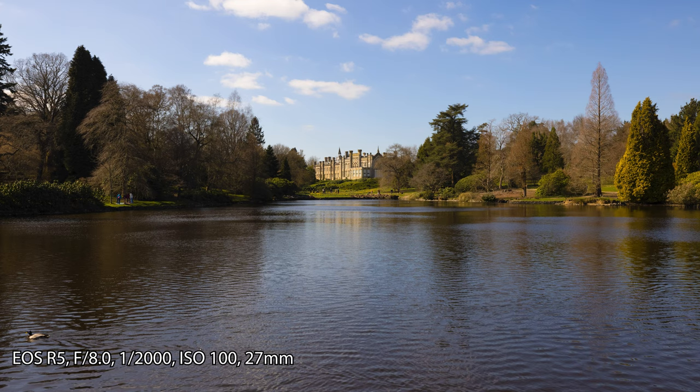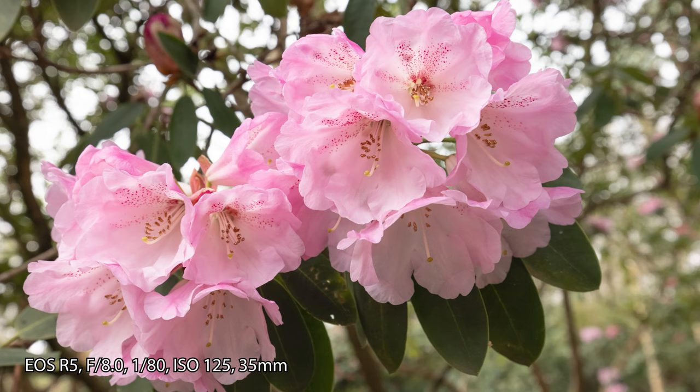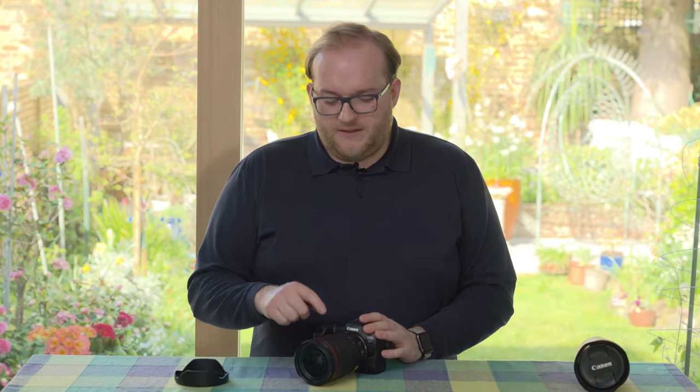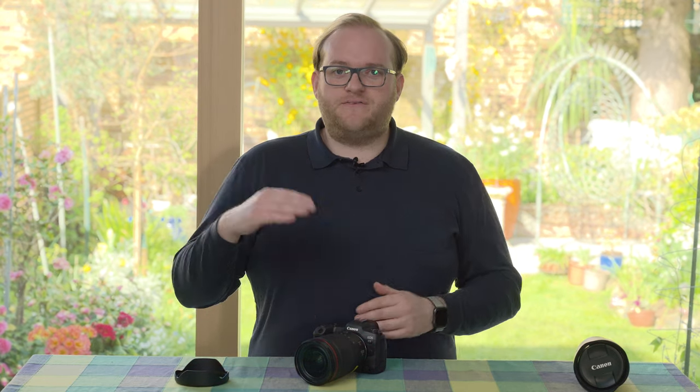I actually quite like the 15mm focal length — I didn't miss the extra millimeter. I used the 16-35mm f/4 from Nikon for indoor photography over the years before I moved to mirrorless, and now I have the 14-30mm f/4. I really think this harks back to that — 15mm is plenty wide.